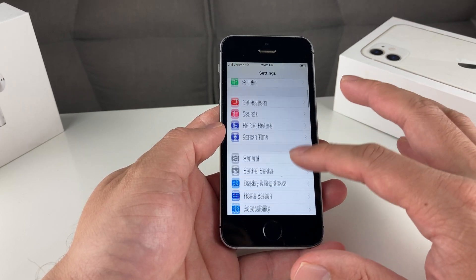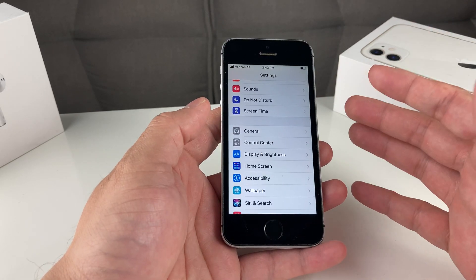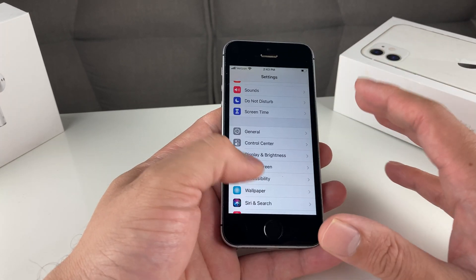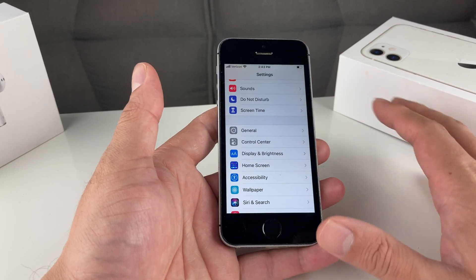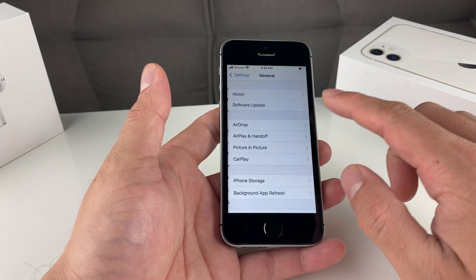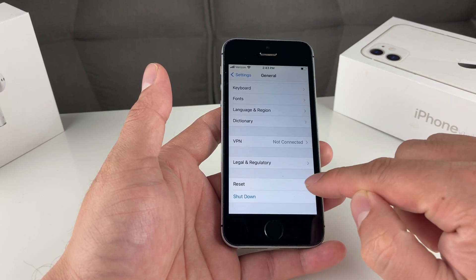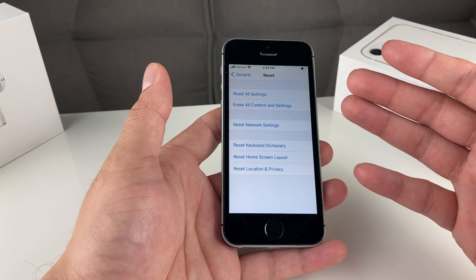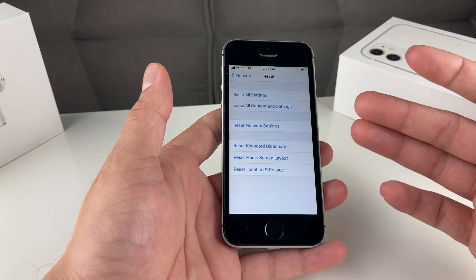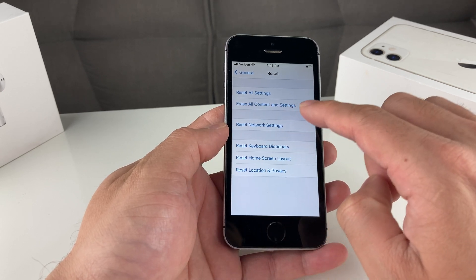Once you've done that, you're ready to reset your phone. Just remember: before you reset, make sure it's backed up, because this will delete your photos, videos, files, documents, all of your apps — anything you ever had on the phone — back to factory default. If you're sure you're good to go, you're going to go into Settings, then General. In the General tab, scroll all the way to the bottom and you'll see the Reset option. Click on that, and in the reset menu you'll notice a couple of options like reset network settings, keyboard, home screen layout, and all of that. The one you want to select is Erase All Content and Settings.